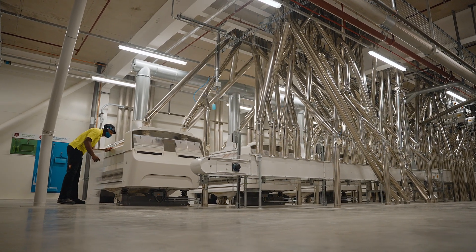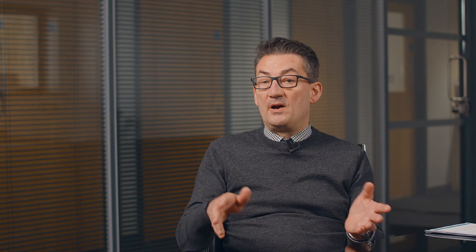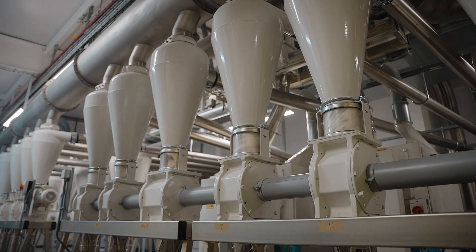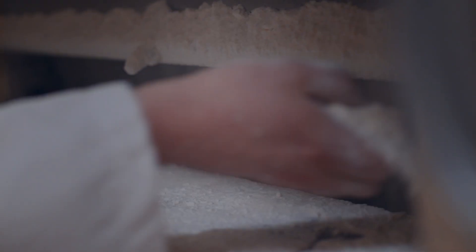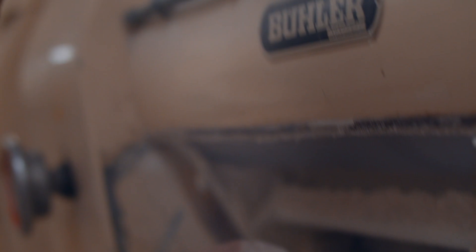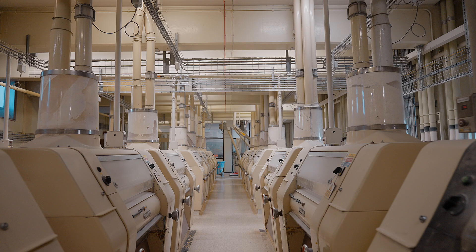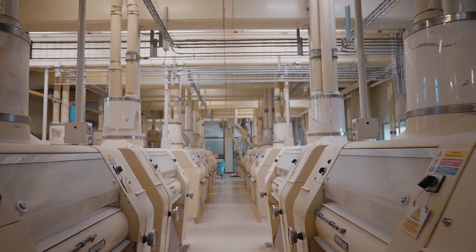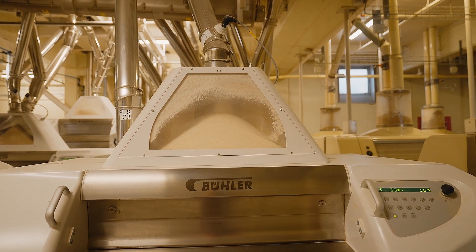The first stage of the milling process is the brake system. As the name implies, the brake system breaks the wheat open — it's done over five or six stages where we gradually release the endosperm by grinding it in a specific manner. The endosperm is the white portion of the wheat that will eventually be turned into flour. The brake system will generate bran once the endosperm has been removed, and there'll also be some wheat germ taken off later in the process.